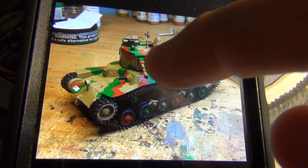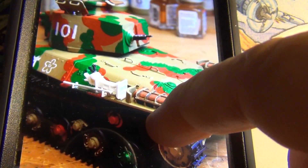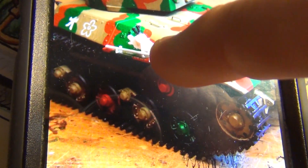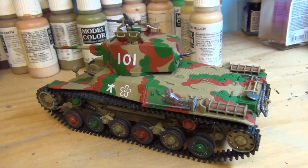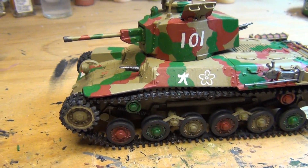All right, there she is with decals on her, looking pretty good — the camouflage painting done, tracks all done. The kit came with no tools, no tow cable, and no jack, so I added the brackets, put some spare tools on there, made a tow cable and the bracket for it, and scratch-built a Japanese-style jack with the crank bar. A little extra detail — she's really detailed out.